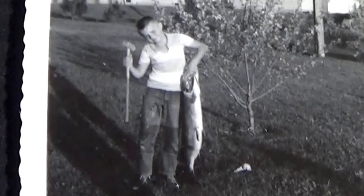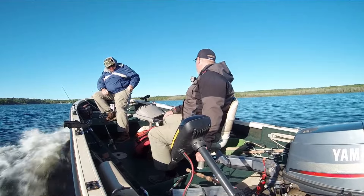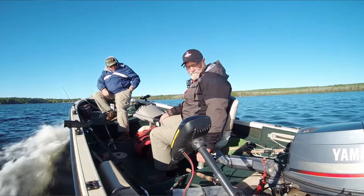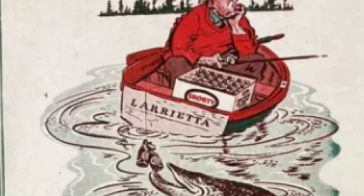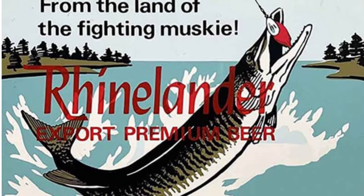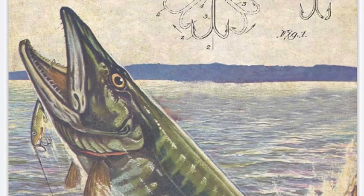Back to the little kid in the picture with the muskie and the croquet mallet. The little kid is actually my dad, and for those who follow the channel you've probably seen him fishing with me in several videos. My dad grew up on the shores of the Wisconsin River in Rhinelander, Wisconsin. My grandparents had a rental apartment attached to their house, and one day the tenant - rental Bob - was looking for someone to go fishing with him. So my dad and Bob went up the river fishing.